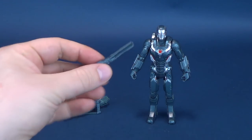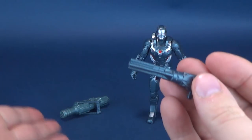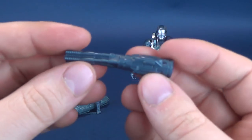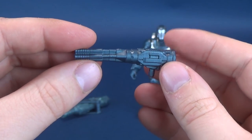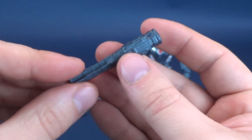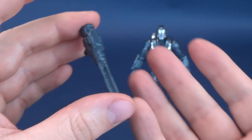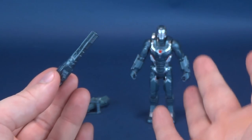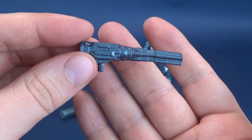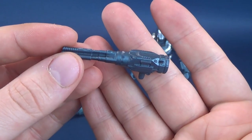Here are the accessories that come included with War Machine. He comes with a turret gun and a much larger minigun. All of these look like they're molded in a rather unique color, kind of like a bluish gray. Based on all the artwork and marketing posters I've seen, War Machine is depicted more as gray, but Hasbro opted to go with almost a color you'd expect to see on a Transformer.